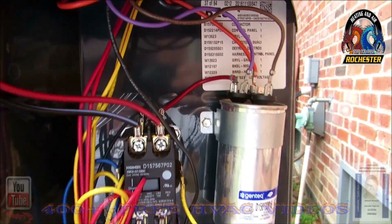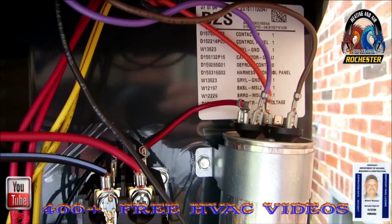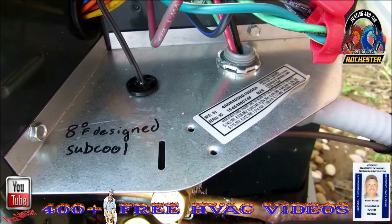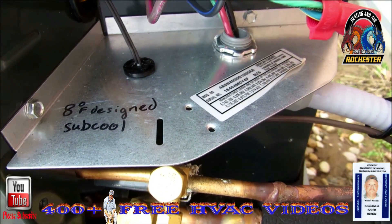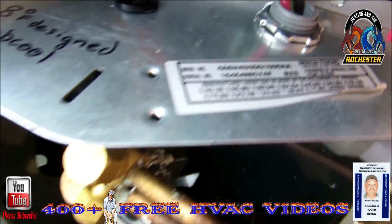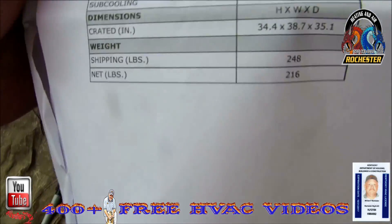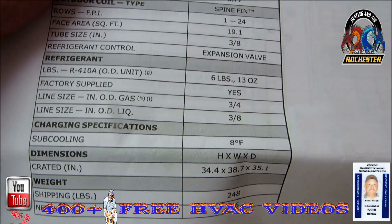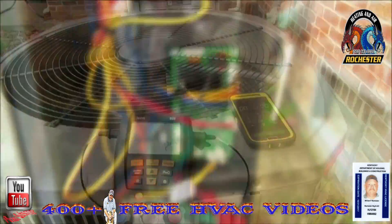I've got the service panel off, and I've noticed on a lot of these newer units I'm not even seeing the refrigerant type — I guess because R22 has been phased out. I'm used to seeing the design sub-cool right on the data plate itself. But I've got the service facts here and right here you can see it: sub-cooling 8 degrees Fahrenheit design sub-cooling. Alright guys, let's get started.